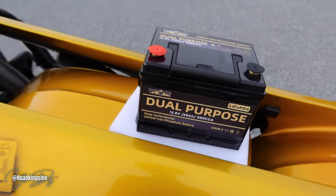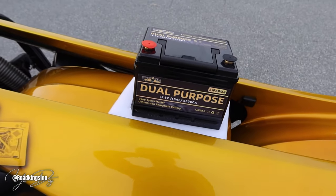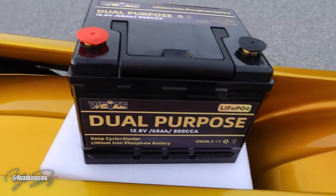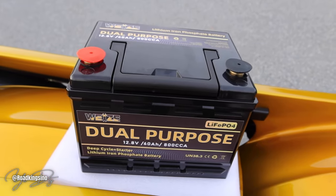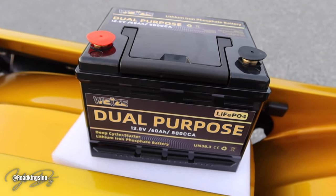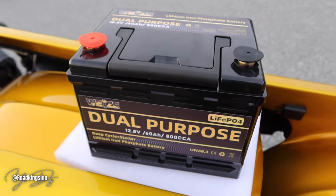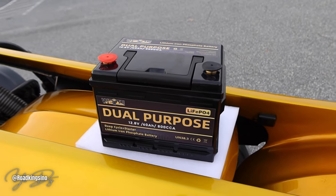This battery just kind of looks amazing right out of the box. This thing can run a car. It's promoted to be a starter battery for any automobile — dual purpose. It's actually set up for more or less commercial vehicles, vehicles that are running winches and things of that nature, as well as running them.